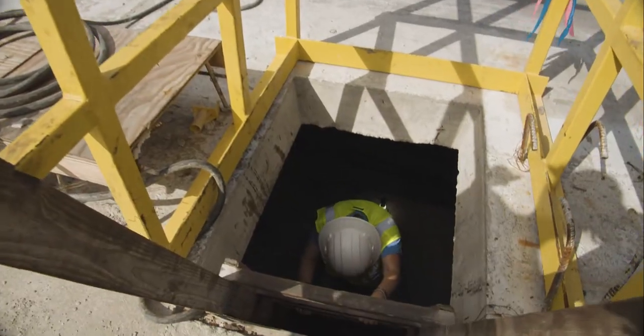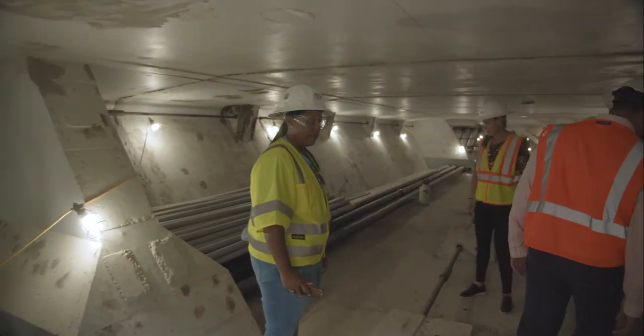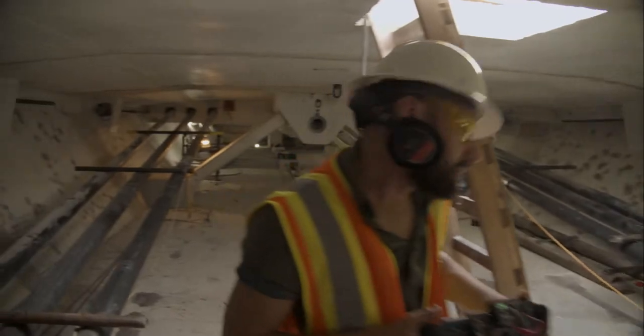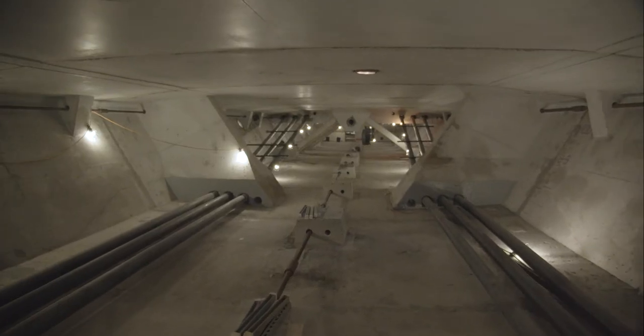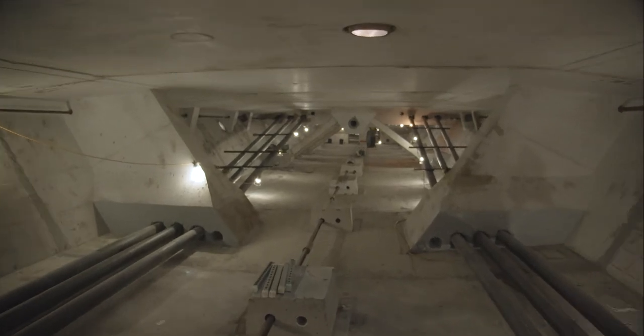We are in span 10. Those are external post-tensioning tendons — they're called external simply because they're outside of the concrete. That's the segment number and the date that it was cast.